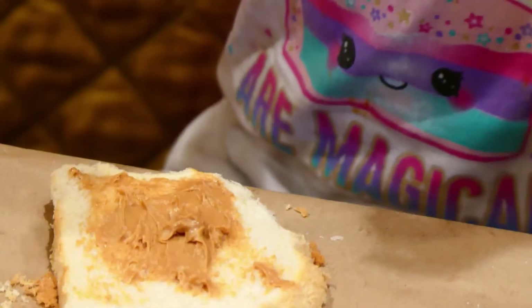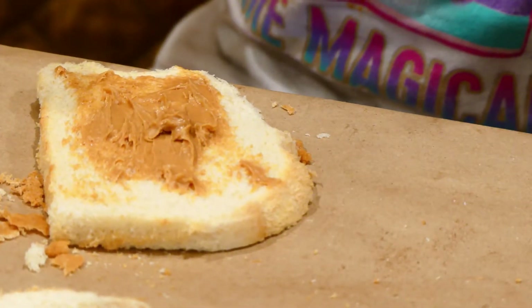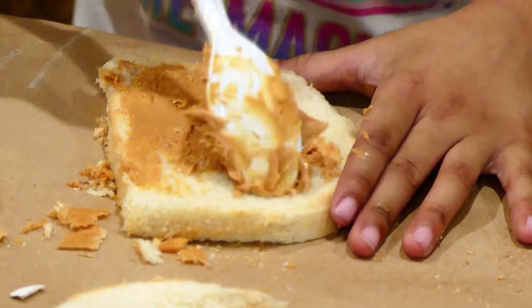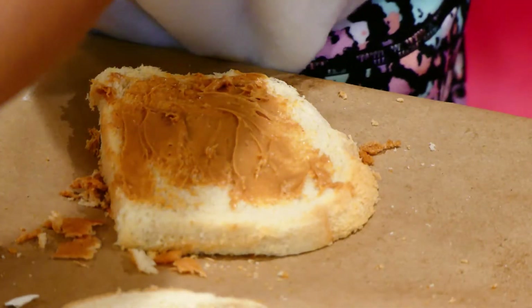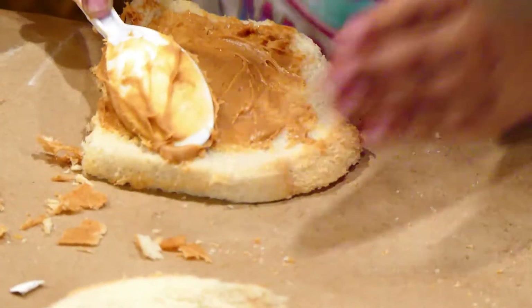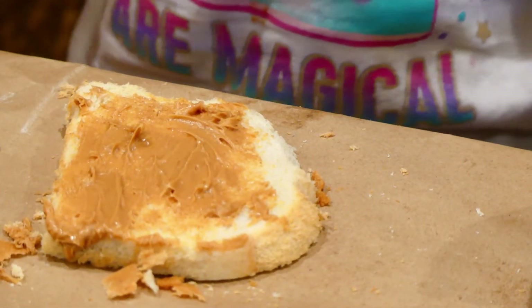We're spreading the peanut butter — use the other side. Now I'm done spreading the peanut butter.